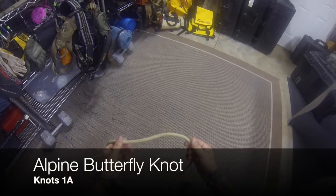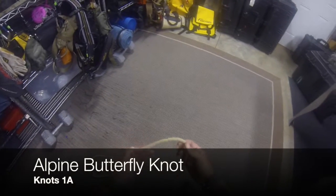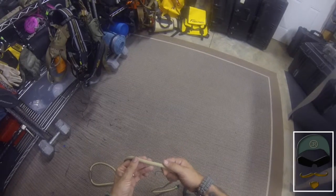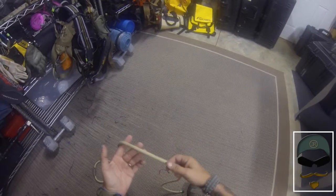We're going to take a look at the Alpine Butterfly Knot. A lot of times it's used for a midline tie-off, and it can also be used as an anchor. The original use was when there was a damaged part of a rope and you needed to keep using that rope — so how can you isolate the damaged portion?